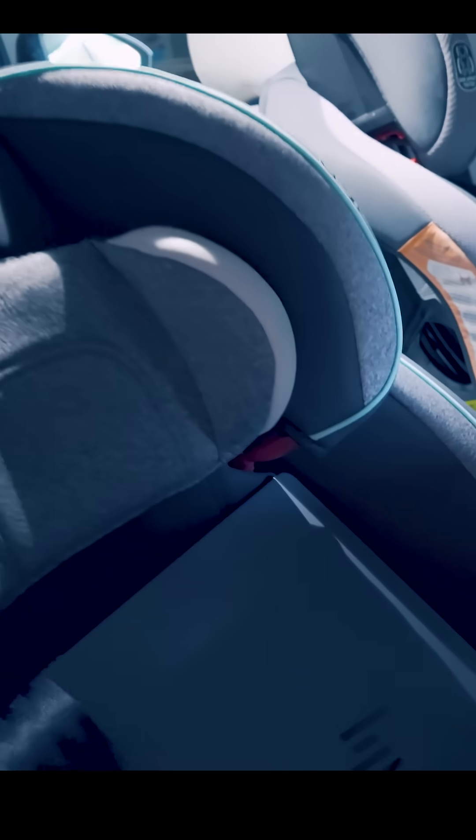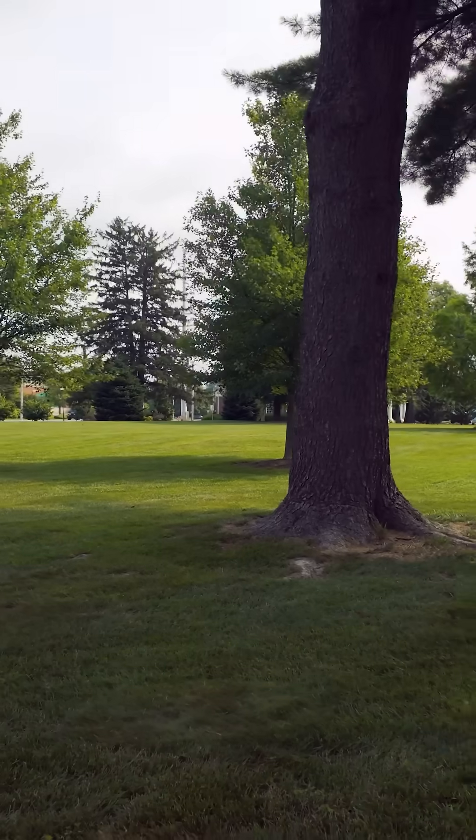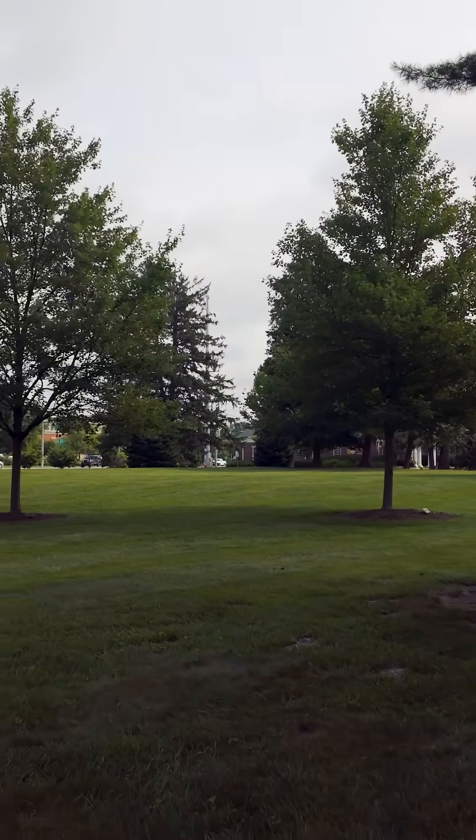I wanted to put this laptop under a really intense stress test from actual things that I actually do, things that also benefit from the fact that it's a laptop. So I took it out to the park. When you're looking for tracking shots, you want to have parallax — something in the foreground and something in the background — so the software can see and perceive that motion. I've got a tree in the foreground, a tree in the background, and a tree line further back. Good parallax right here.